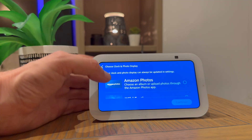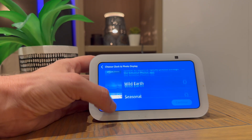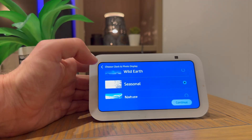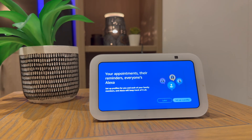You can then choose a clock and photo display. I'm going to choose seasonal. You can then choose to set up different profiles for different family members. I'm going to skip this for now.